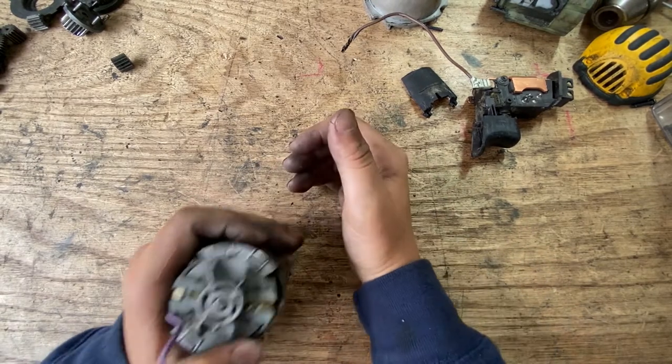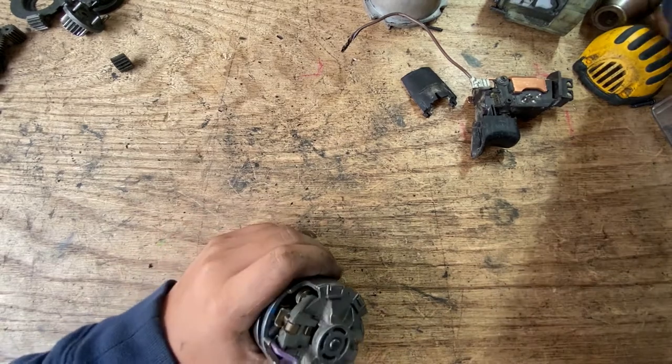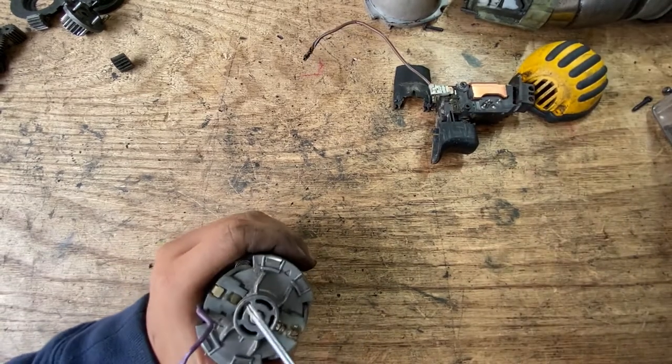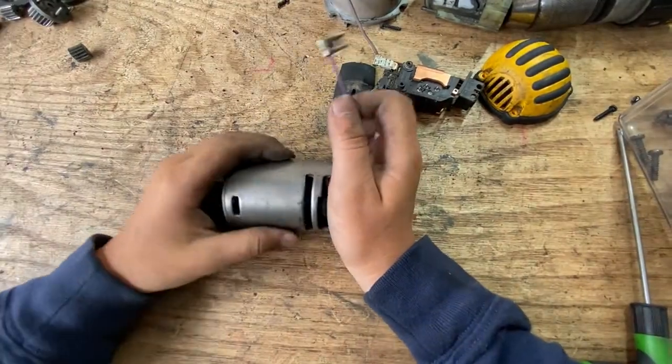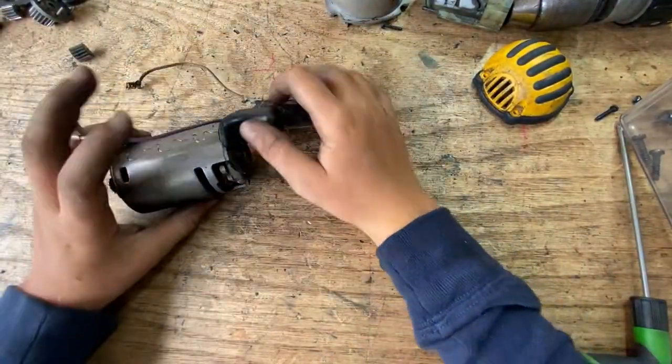Wait, I don't think it's a brushless one actually. If I can use my tools that would be great. Let's go back to the switch.